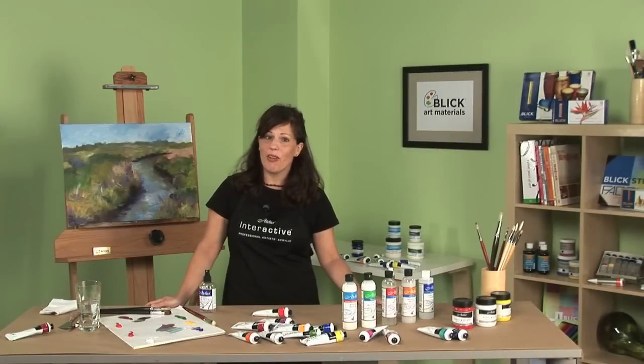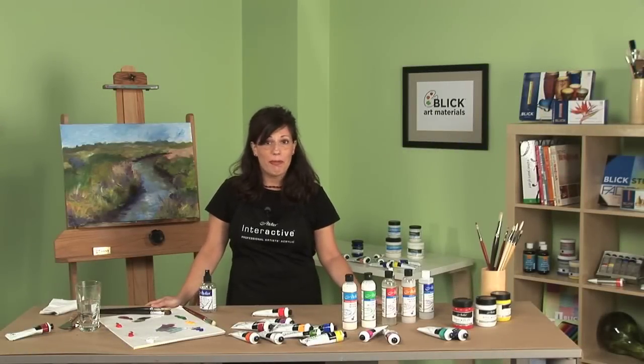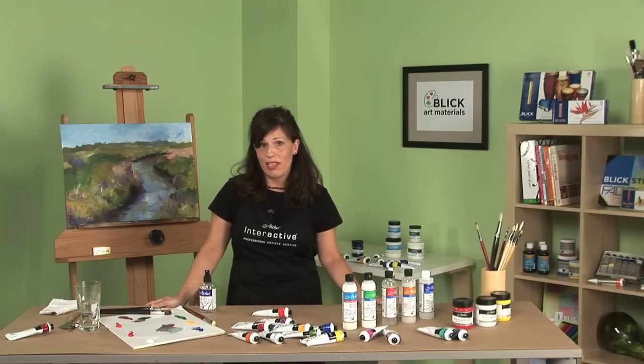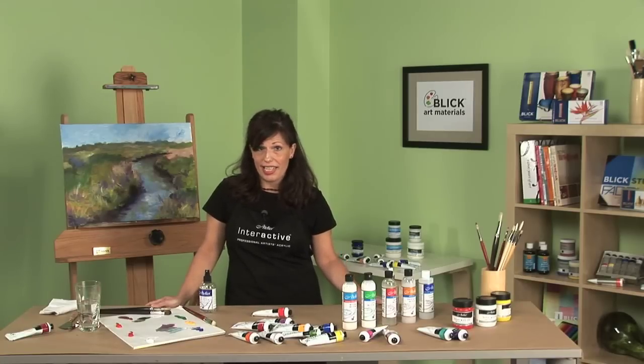Atelier Interactive Professional Artists Acrylics offers artists creative freedom — the freedom to paint the way they want, when they want. Because of its patented formulation, artists have the option of developing their painting using traditional fast-drying acrylic painting techniques, plus they can also explore new slow-drying wet and wet blending techniques.